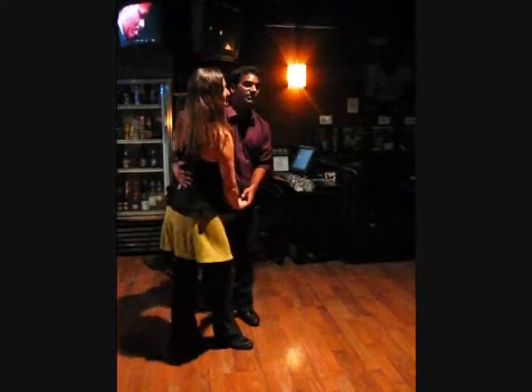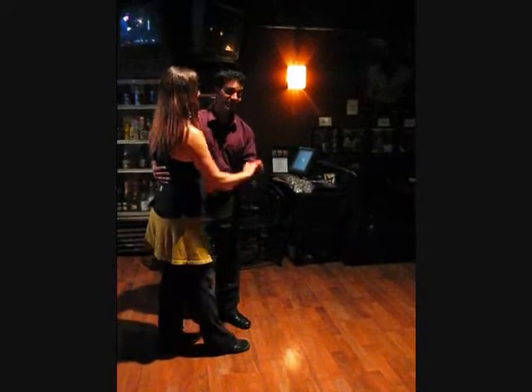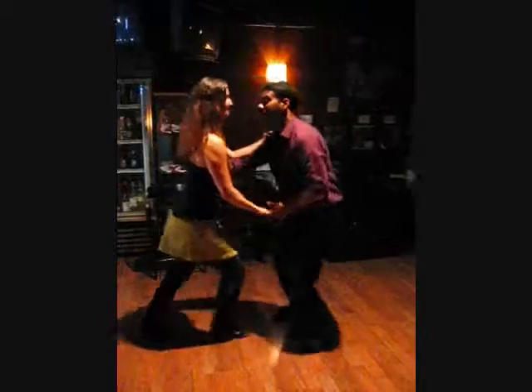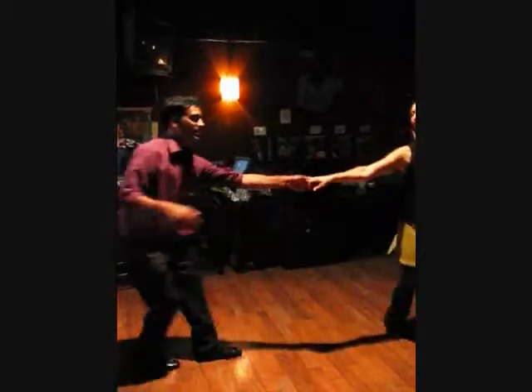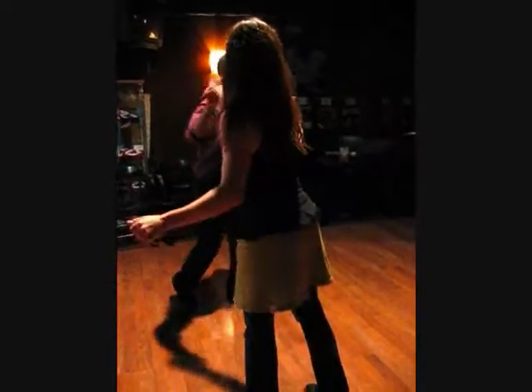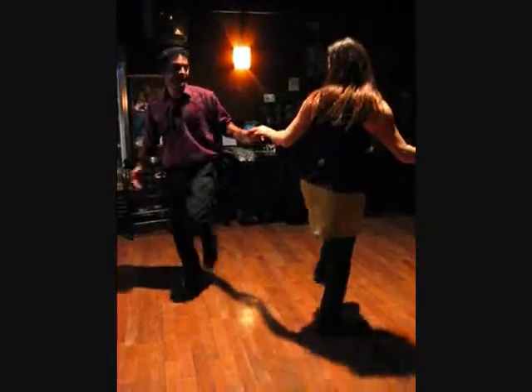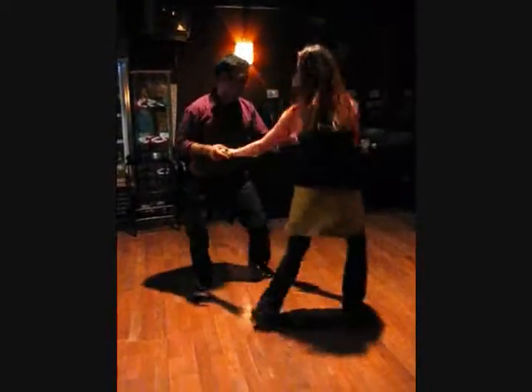We had swing out with over rotation, and that goes in different directions actually. We had swing out forward, swing out leading backwards, we had swing out with the over rotation, 5, 6, 7, and we had Texas Tommy to make a rock step kick, kick, hand, and Charleston. That was a little big kick, twist, twist.